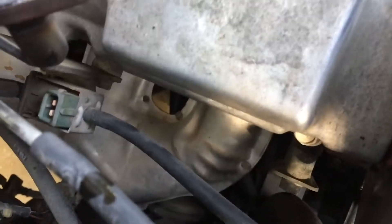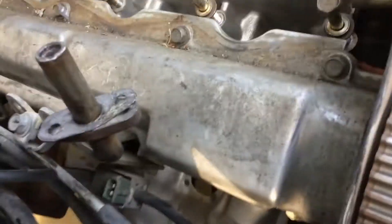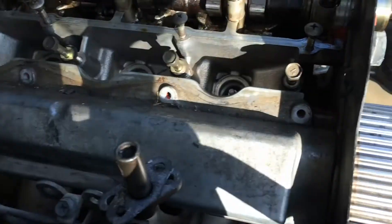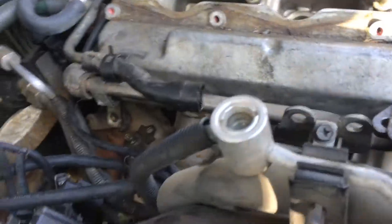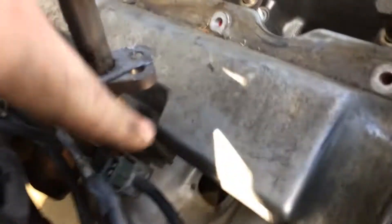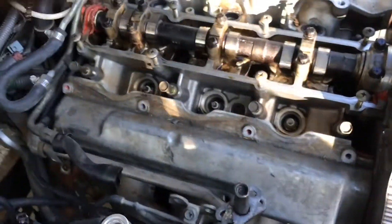There's one bolt right there behind the EGR — which is awesome, gotta love the EGR. Now I have the eight bolts that hold the valve cover on the exhaust side. I'm going to do the same thing. The worst one I was able to reach using my U-joint and get it out of there, but it still wasn't fun.